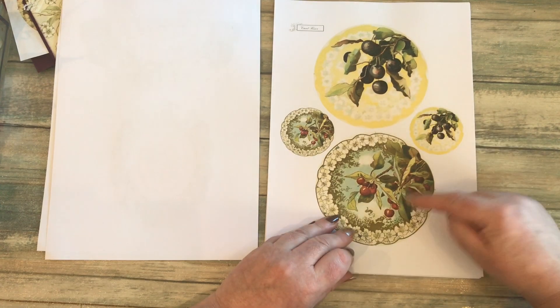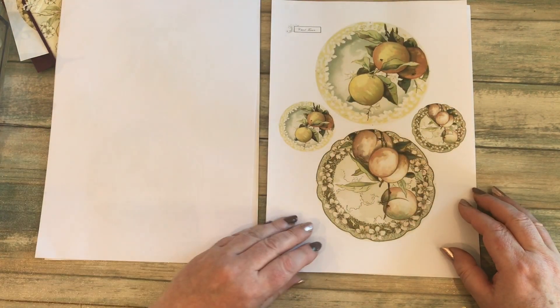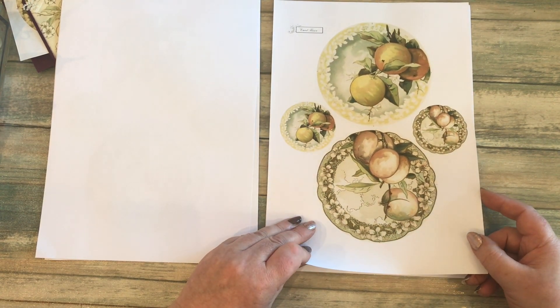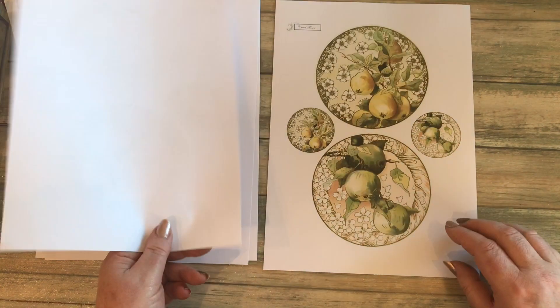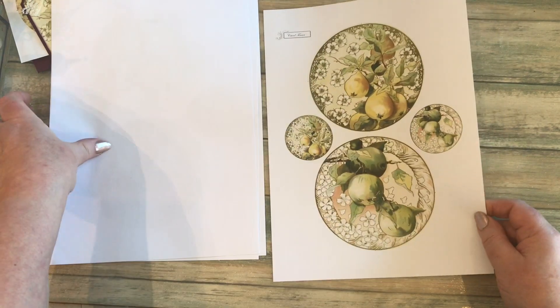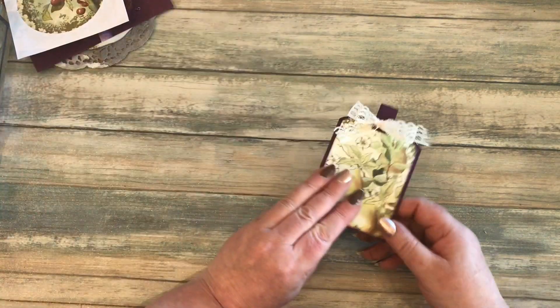Again there are two large designs and two small ones. There are some peaches and oranges, some pears and some apples. That's the fruit kit, and as I say I'll show you a couple of ideas I've done with them.